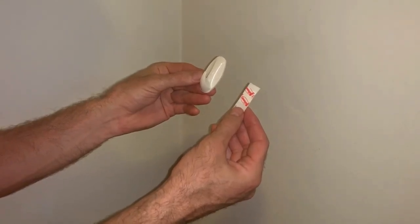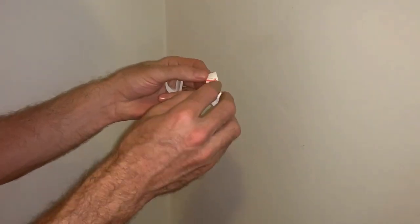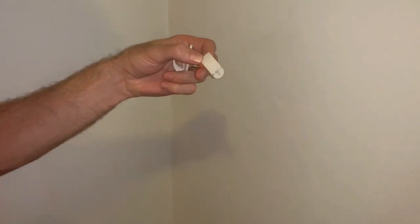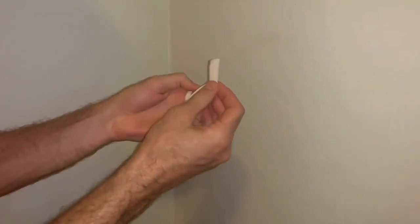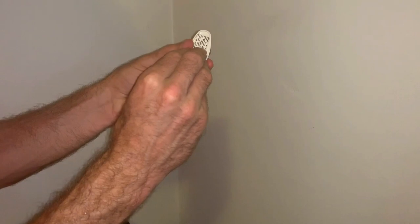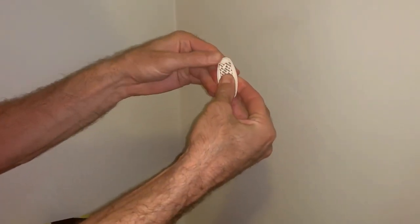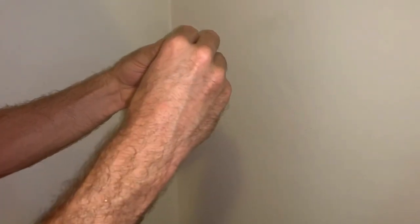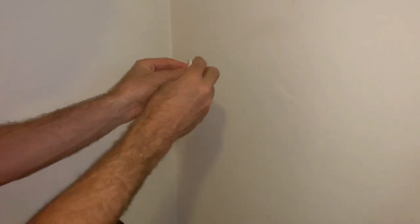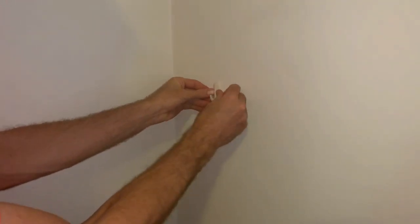Placing the hooks is easy. First, separate the strips and remove the red liner. Press the strip onto the back side of the hook. Now remove the black liner and press the hook firmly against the wall for about 30 seconds. The harder you press, the stronger the adhesive bond will be.